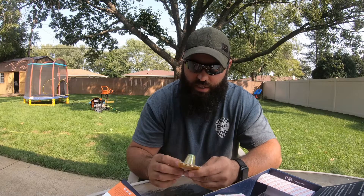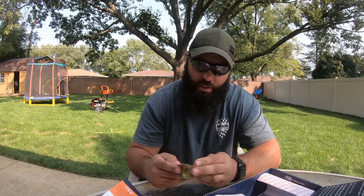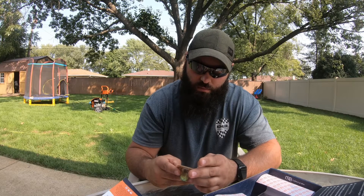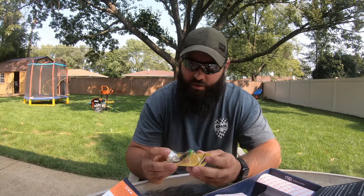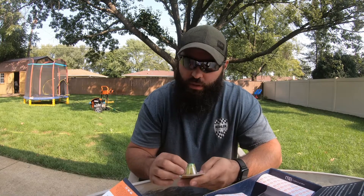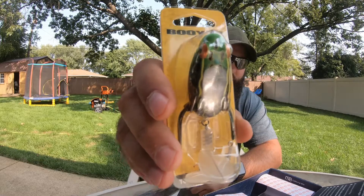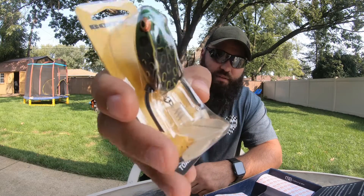Another frog — this has got some feet and an extra paddle. It's called the Toad Runner Jr by Booyah Bait Company. It's a pretty small guy, but it's got a little kicker fin behind it to give it some action in the water. These Booyah frogs — nine bucks for that one.